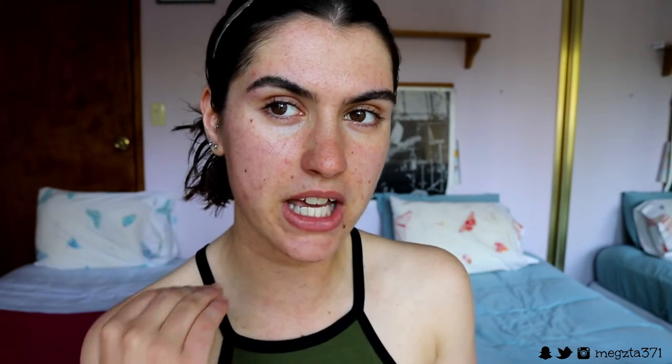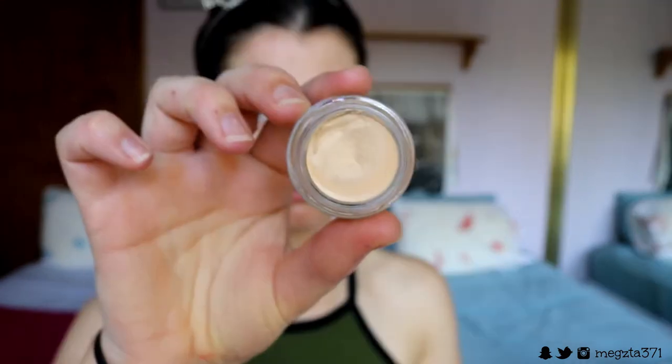Next I'm going to take an eyeshadow primer and apply it to the places on my face where I tend to get fading or where my makeup can cling. This is going to create an extra barrier of defense against fading. I'm using the MAC Matte Soft Ochre Paint Pot — it has a mattifying finish, so it helps your makeup last longer and gives the foundation something to cling to. It's also tinted, so it'll stop any redness poking through.